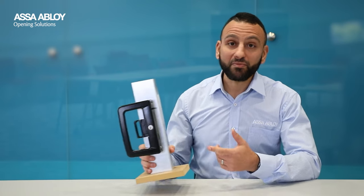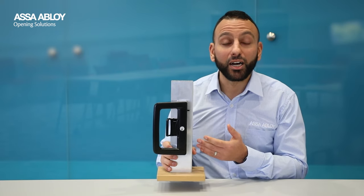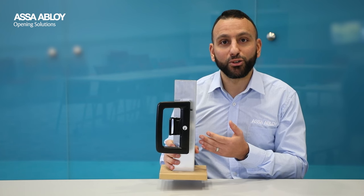Hi, I'm Tarek, Product Manager for OEM Products at Assa Abloy Australia. I've got something really exciting to show you today: the Lockwood LW9, a brand new patio sliding door lock for your home.